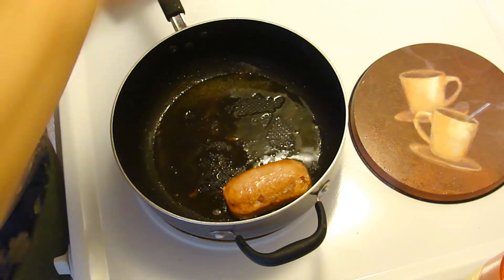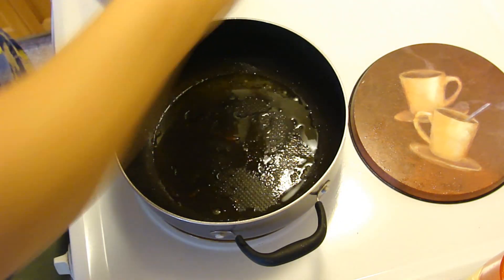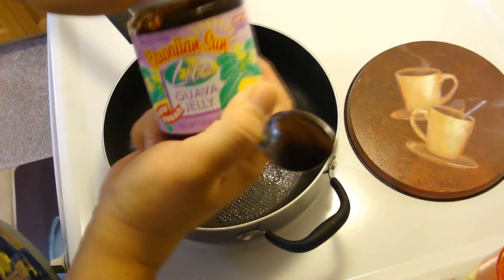And then I'm going to go get my guava jelly. You're going to get your Hawaiian Sun guava jelly.